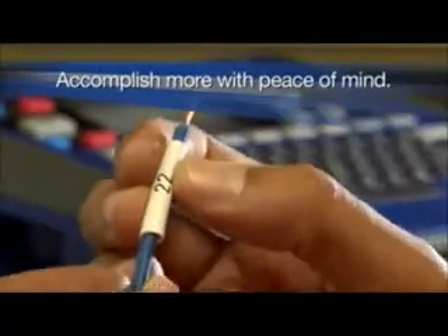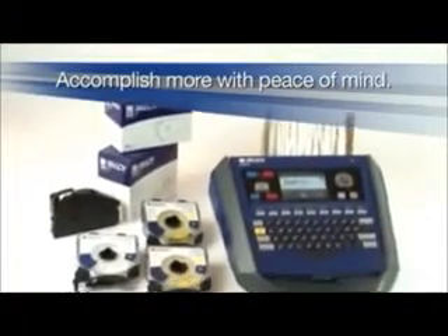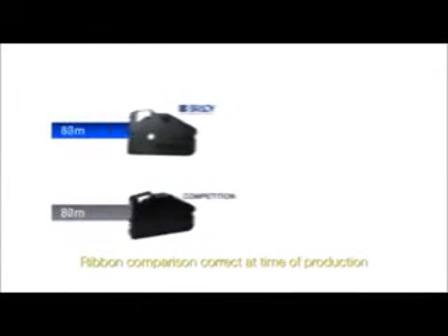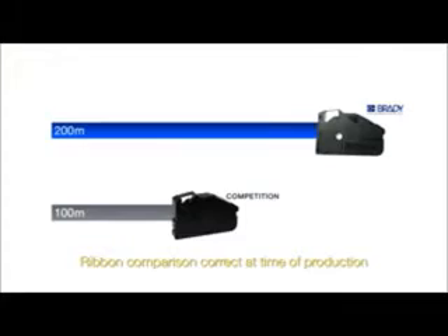Introducing Brady's new tubing and label printer, the BMP-91. Tested to the toughest standards, our unique long-use ribbon allows you to print long runs without having to change the ribbon.